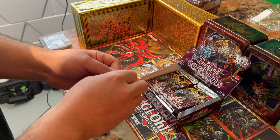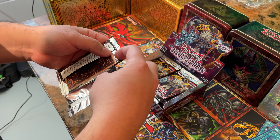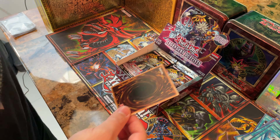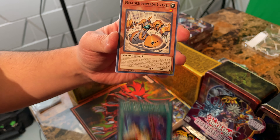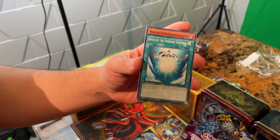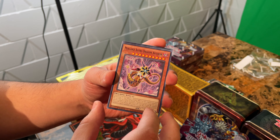Another one. There are 36 packs per box and there are five cards in each booster pack. I know you're usually used to seeing more in a booster pack, but if you're new to these types of booster packs, these come with five. Left Arm Offering, Mechlord Emperor Grinnell, Boon of the Mechlord Emperor, and another Asterisk.